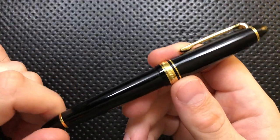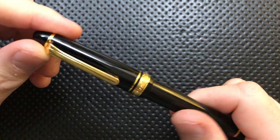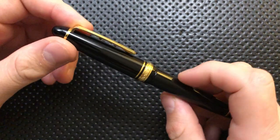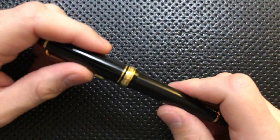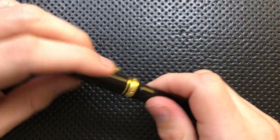Hey everybody, Nick here, and today I've got a review for you of this very interesting little pen — the Sailor Pens 1911 S with a hard fine nib. First off, I want to thank my buddy John. John lent this to me; he basically forced it on me. He said I've got to try this out, and so I did, and I'm really glad that I did, because I hadn't actually tried Sailor before, and I'm pretty impressed with it.